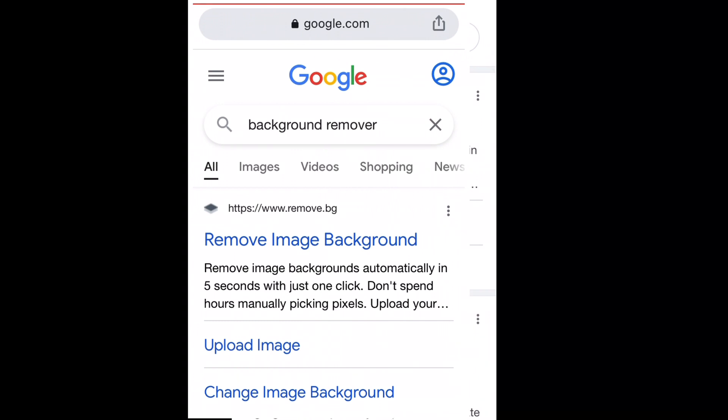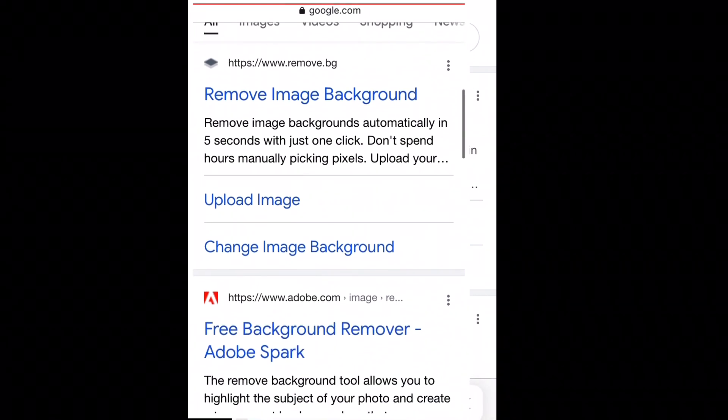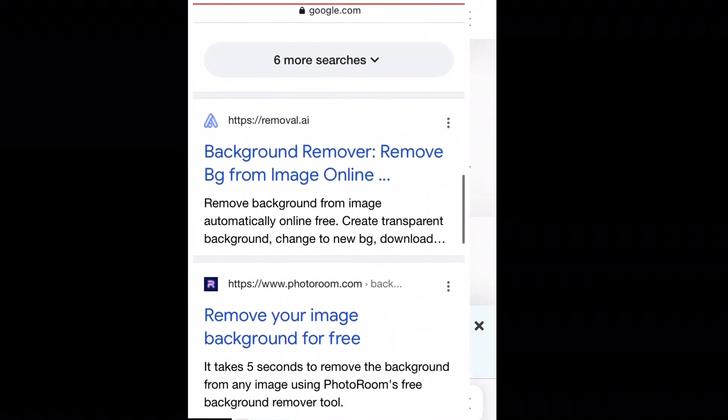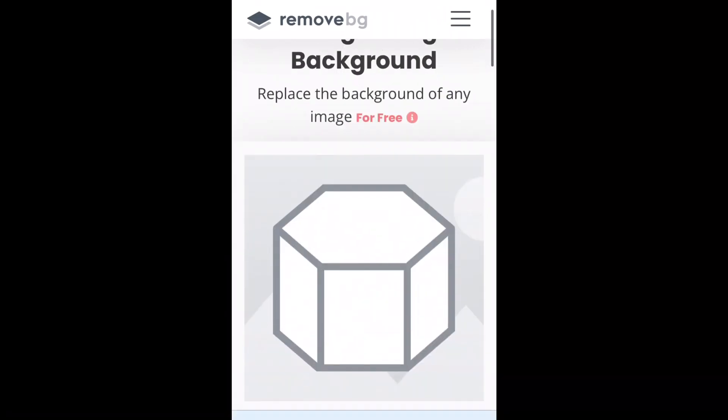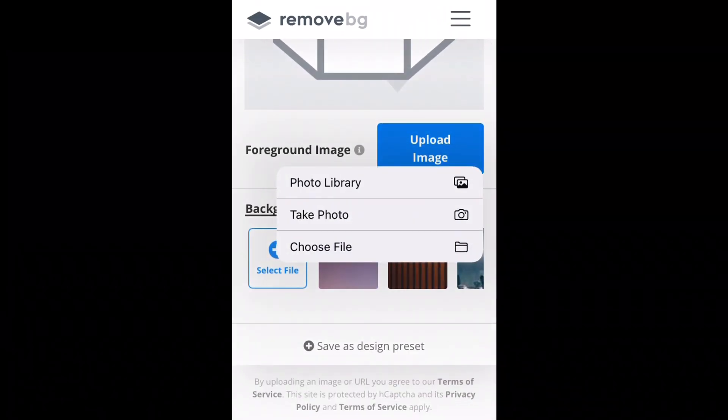The best option is to click 'Change Image Background' because making a passport photo is just like changing the image background. When you come over here, just click 'Upload an Image' and then click 'Photo Library'.